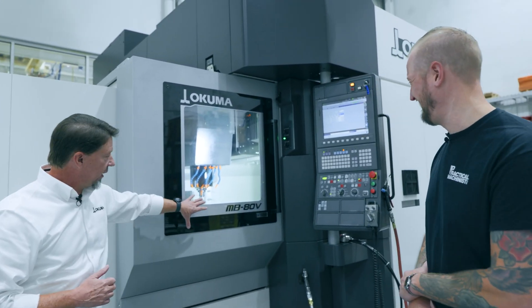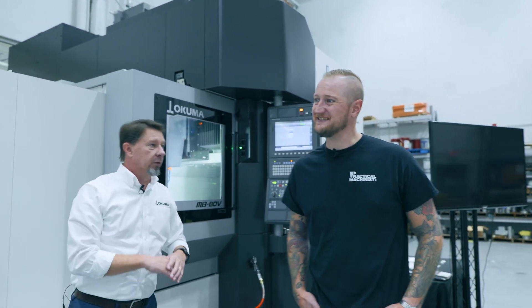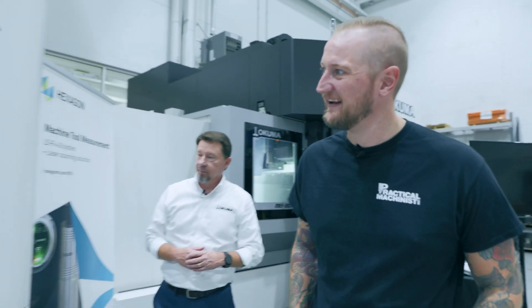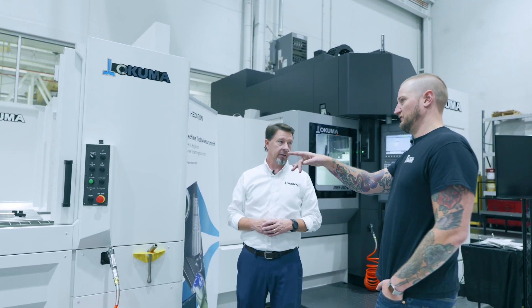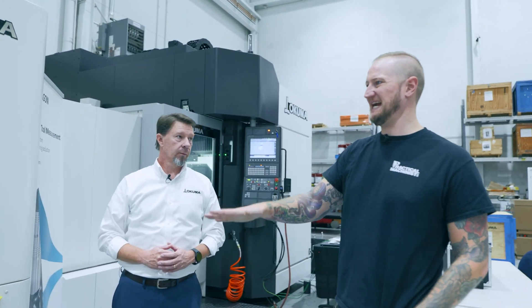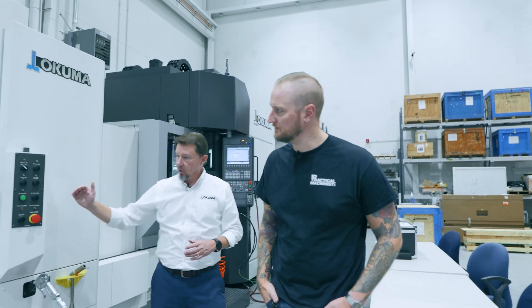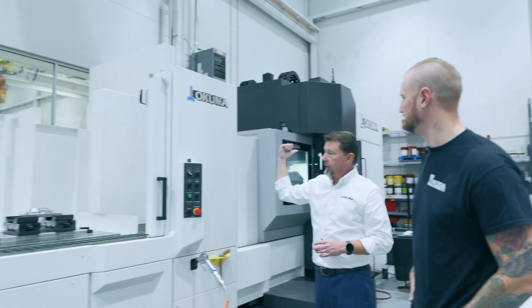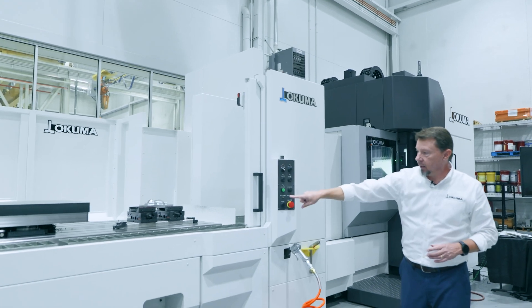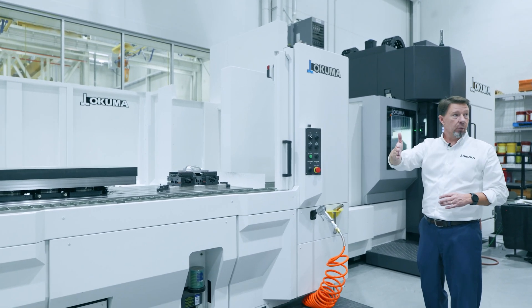Take a machine of this size and scale and add a pallet changer to it, and you've dramatically increased the amount of spindle runtime you get out of it. The entire table comes out — it's a shuttle system. The table in the machine goes to the back, the one in the operator area loads in, and then it brings the other one up to the load station.